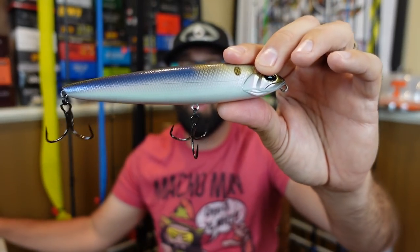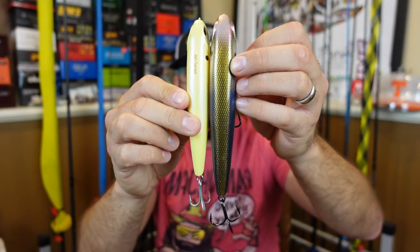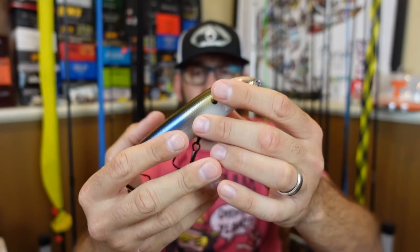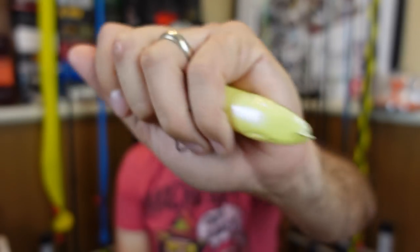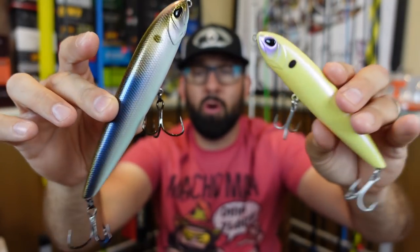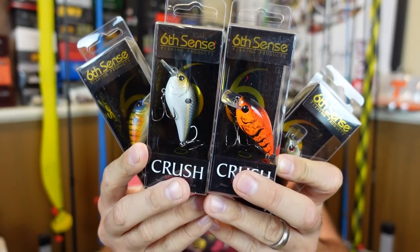I also got the Mag Dog 150 — 150 millimeters, one and a half ounces. It's a pretty big topwater bait and again only two hooks, but they're larger EWG-style hooks. Super nice profile with a good hard knock to it. I used the Catwalk last year in bone color and caught some fish. This one is in the 4K Shad color — one of my favorite Six Sense colors. I'm excited to throw these and hopefully call in some big pike or a big old bass.